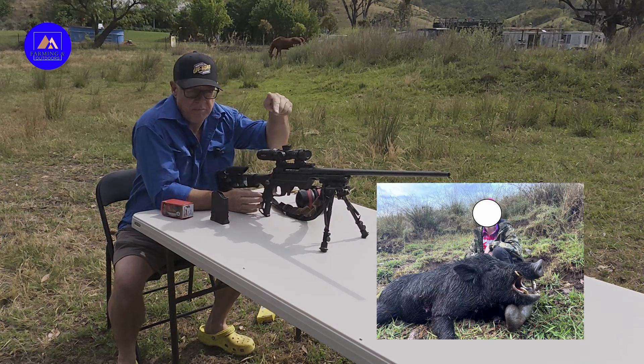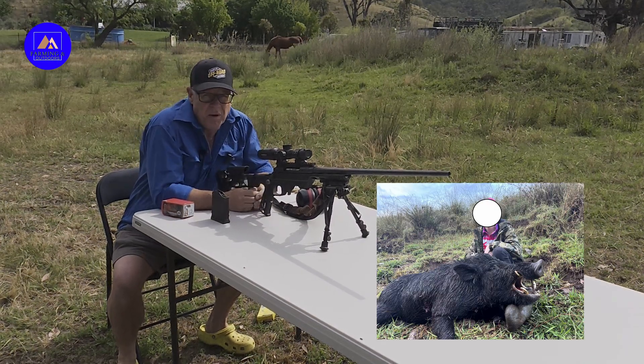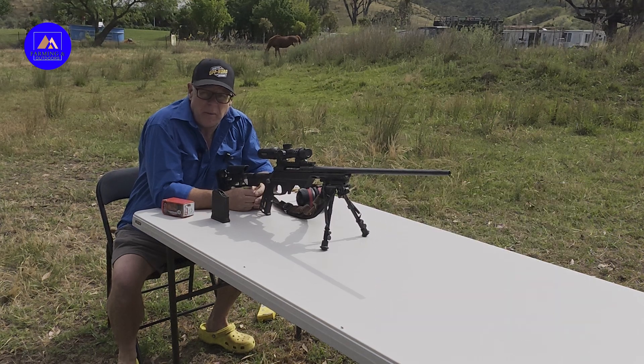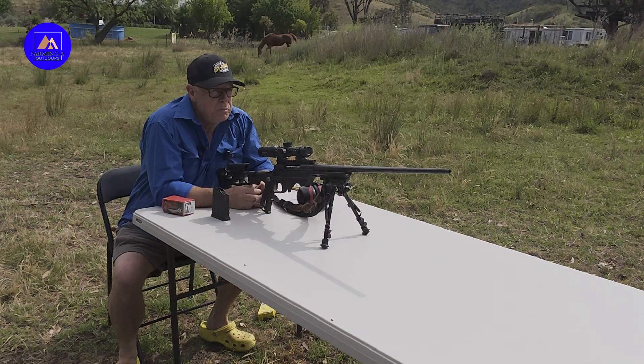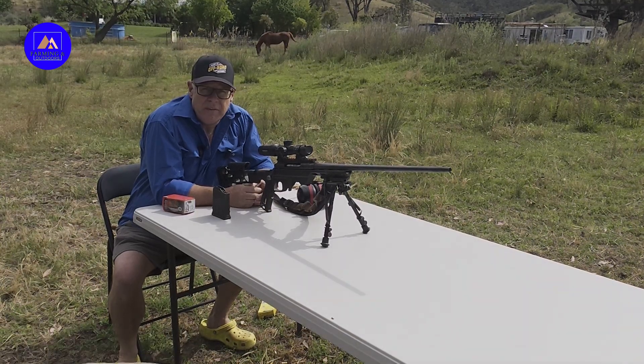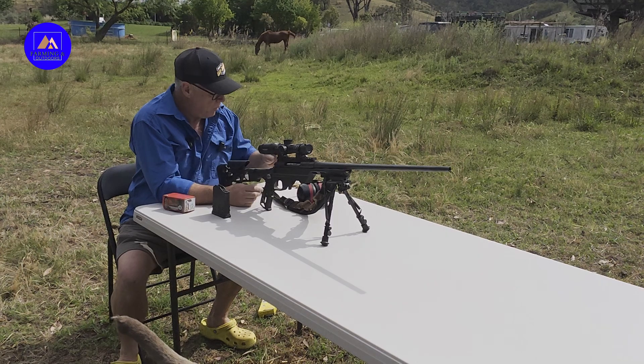G'day folks. This fella was taken just down the road, 72 kilos — don't know what that is in pounds — but he was pretty close to the road and pretty close to the house. This video is me working out a penetration test.